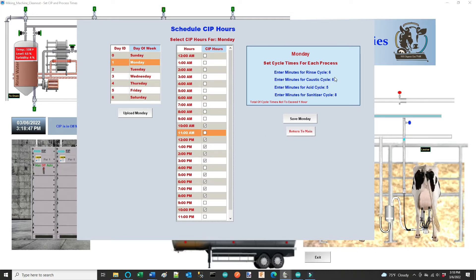Over here are the process times — the actual times each process is going to run. I'm running the rinse cycle first, then the acid cycle second, then caustic, and finally the sanitizer. I believe that's the correct cycle sequence, though I'm taking liberties with this. I could change that to five — this is five milliseconds. The total times can't exceed an hour, because I might want to consecutively run cycles at 12 a.m. and 1 a.m., so these have to finish at the top of each hour.